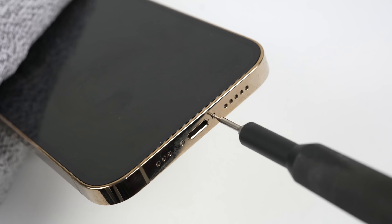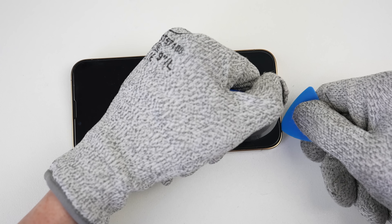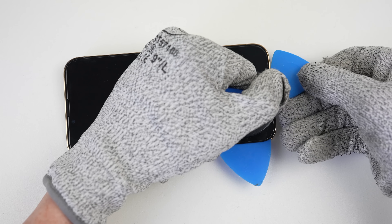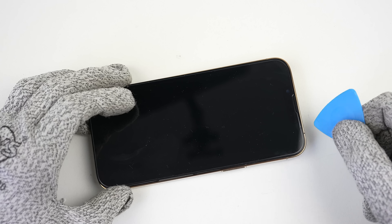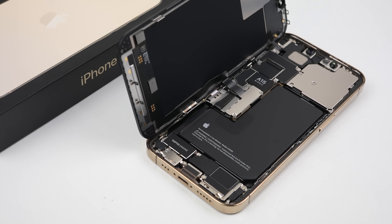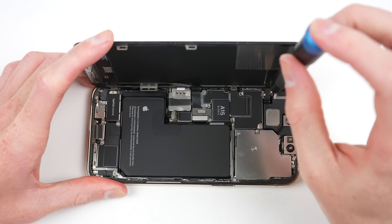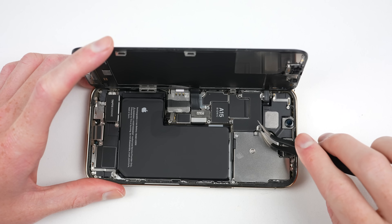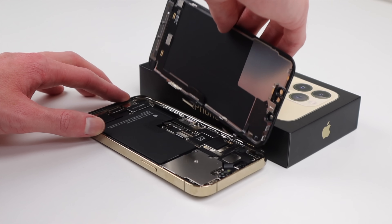Switching to the 13, it can be opened next. Rather than opening from the back, it opens display first. Secured using glue, clips and screws, both phones prove challenging to open. After thoroughly heating the display, the two Apple Pentalobe security screws can be removed, and the display pried free using a suction cup and a few plastic picks. The connectors are housed under two brackets, secured in place with tri-wing security screws. Thankfully, my iFixit toolkit has all of the bits I needed to defeat the iPhone 13's array of security screws.